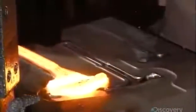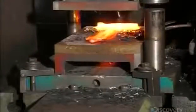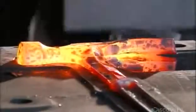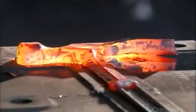A forge hammer pounds the hot steel into a series of hammer-shaped impressions. Then it goes into a punch cutter which trims the ragged edges of the forged steel. The cutoffs go into a bin for recycling. A worker sandwiches the newly trimmed piece in a press that fine-tunes the shape.